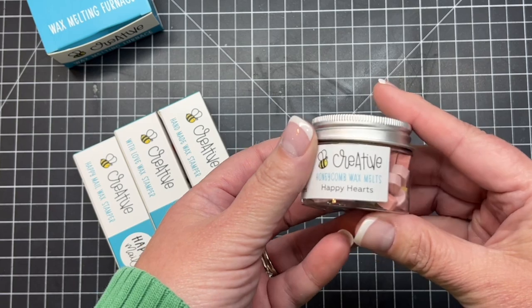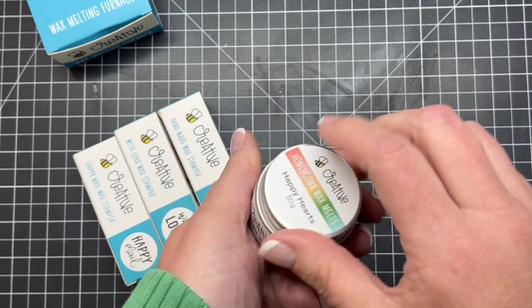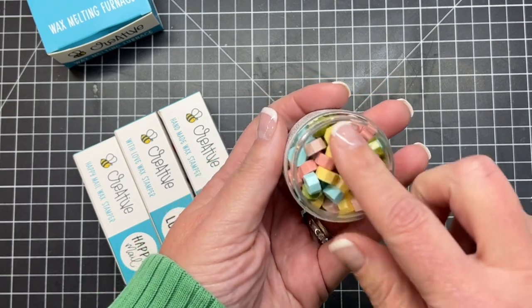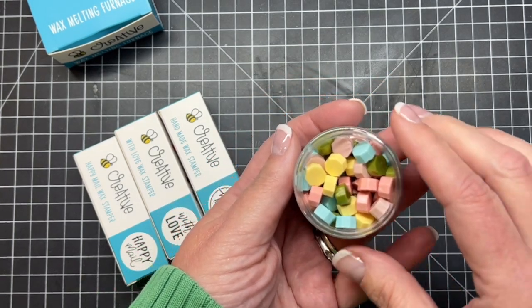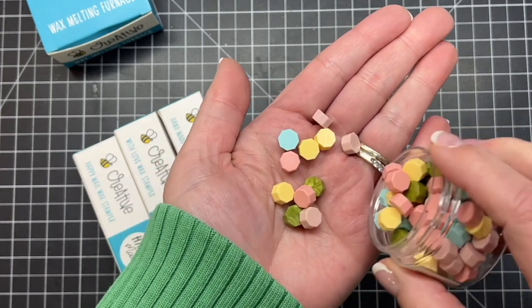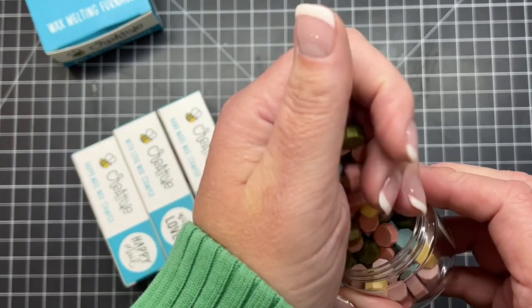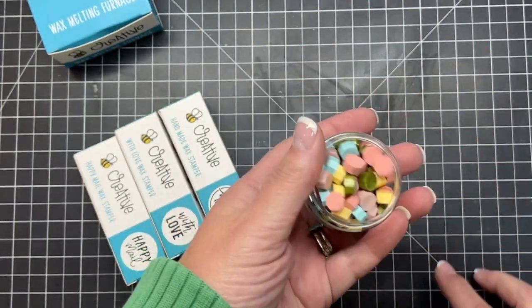The wax melt mix that we have for this release is called Happy Hearts. I'm going to pour these out into my hands so we get a good look at all of the pretty colors. It's going to coordinate perfectly with the Happy Hearts paper pad. You can see there's a couple of different colors of pinks, blue, green, and yellow.